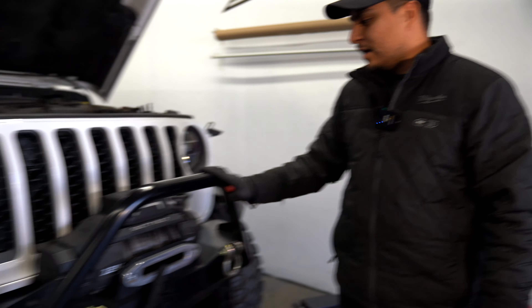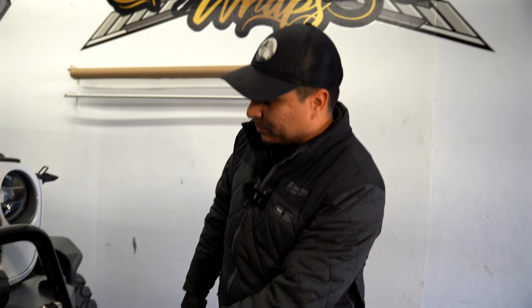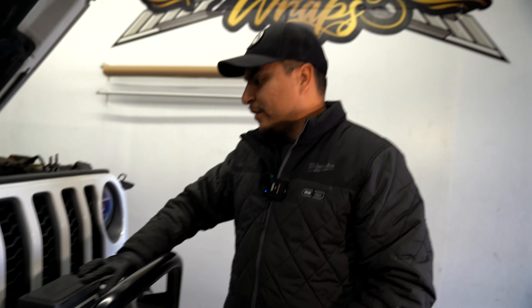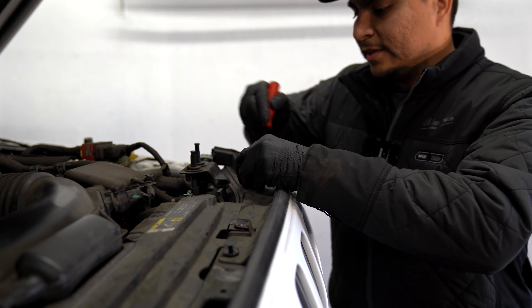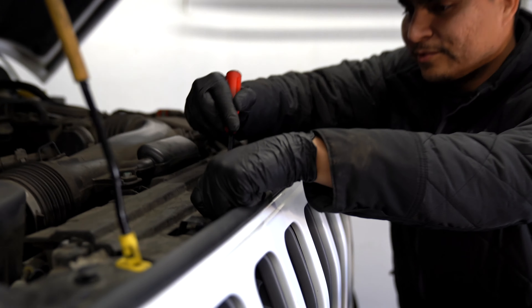We're gonna get going on this front grill, but we might have run into our first problem. He has a winch right here on top, and to remove this grill we're gonna have to remove a lot of bolts. Behind this you have four studs pointing this way — to remove those studs you have to remove the underplay and all this other stuff, and it's really tight to get into those bolts. The wire harness is super stuck in there with barely any clearance.